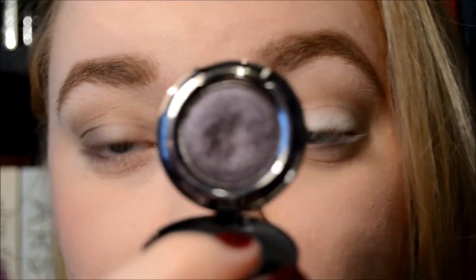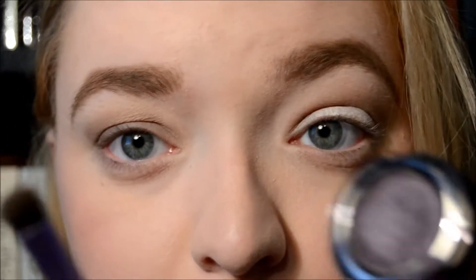I want to add a little bit of the Urban Decay Rock Star, which is just this deep purple color with a little bit of shimmer in it. I'm going to take that on this brush which I've cleaned off and very, very lightly work this into the little outer V right there.